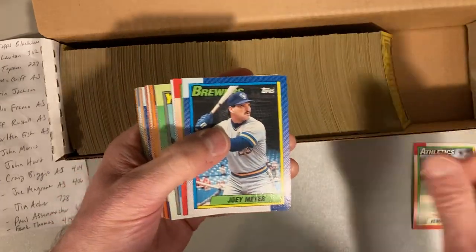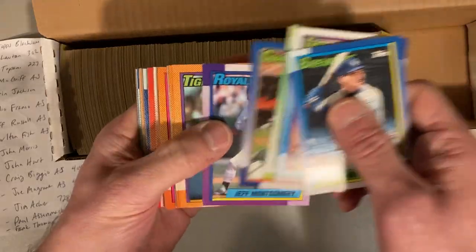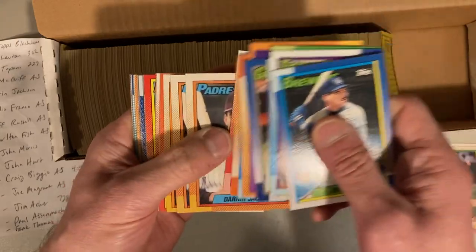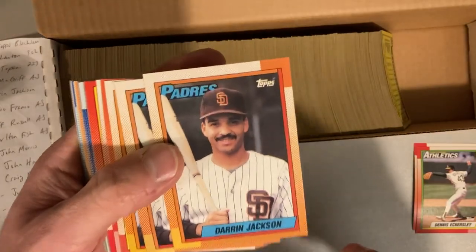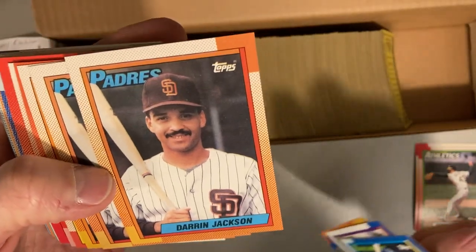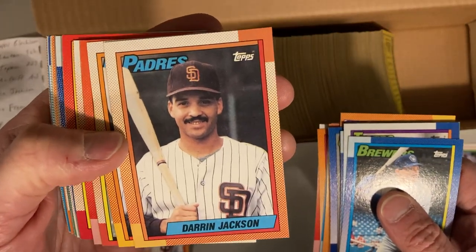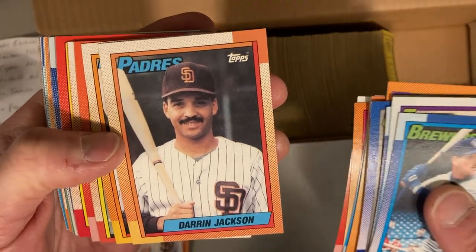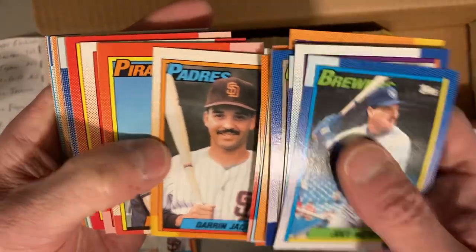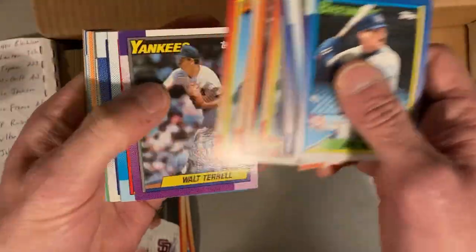Starting off with two Dennis Eckersley cards, but that is not what we're after. It's nice to get stars, nice to get Hall of Famers and PC cards, but we are only looking today for our blacklist prize. Darren Jackson is one of those possible ones — let's take a look at all the edges here, and he has all the black ink, so nothing there. A couple more possibilities, but these also have all the black ink. Three in a row — that's off to a good start, but at least there's a chance we'll have some of the cards we're after.